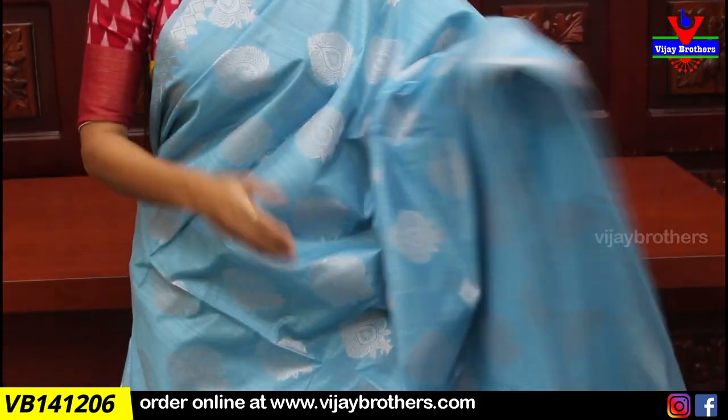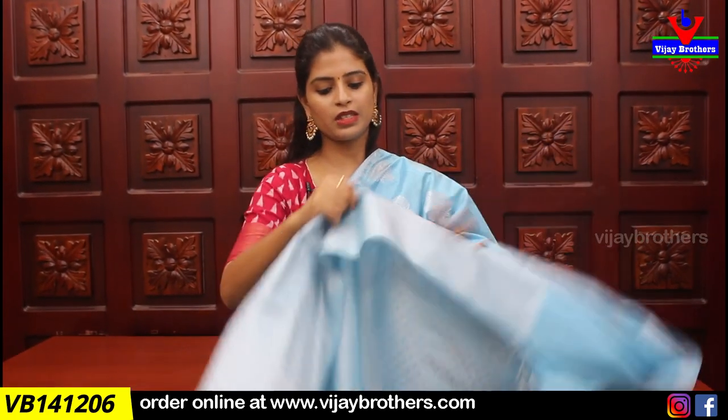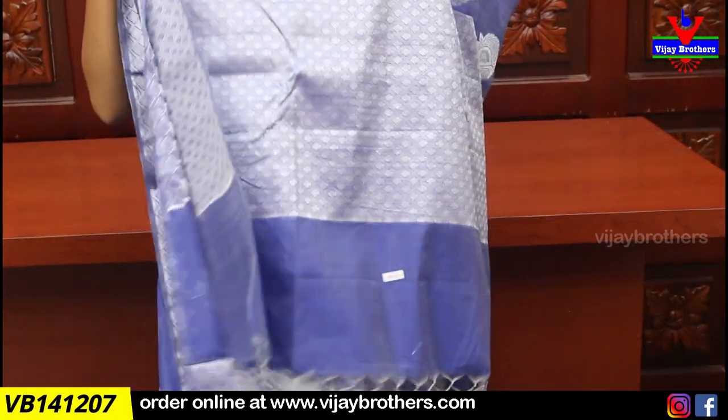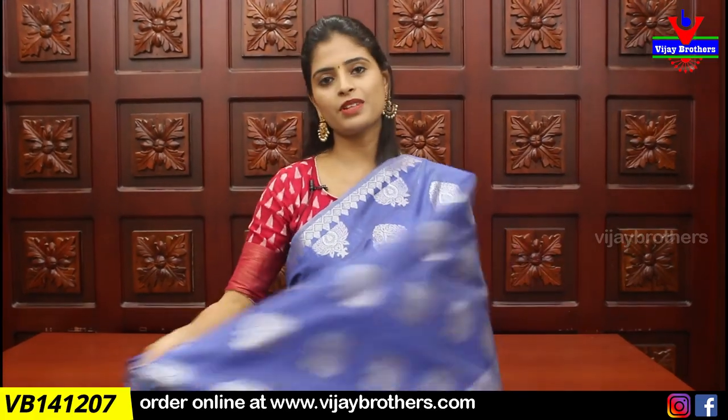Next saree is blue — a beautiful color. Silver zari weaving on the pallu and blouse in the same weaving style. Price ₹1275. Next color is dark blue — same complete saree with silver zari weaving on the pallu and blouse, weaving style blouse pattern, price ₹1275.